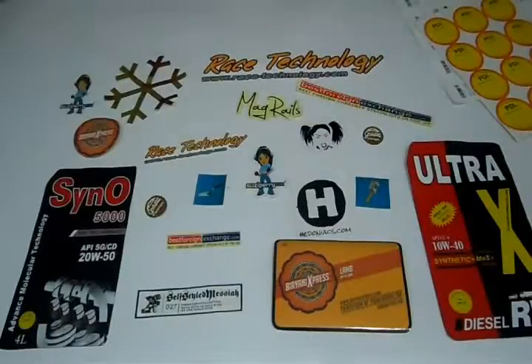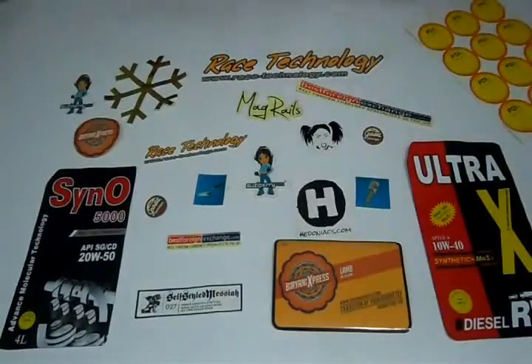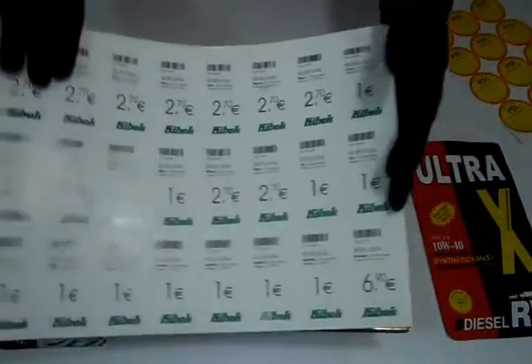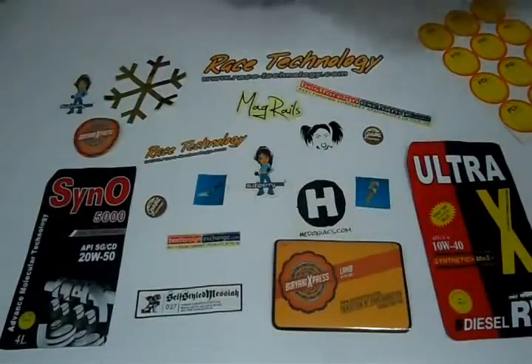You can laminate them either with gloss to give them a shiny look, or matte to give them a decent dull look. We can customize labels according to your desired quantity and size.